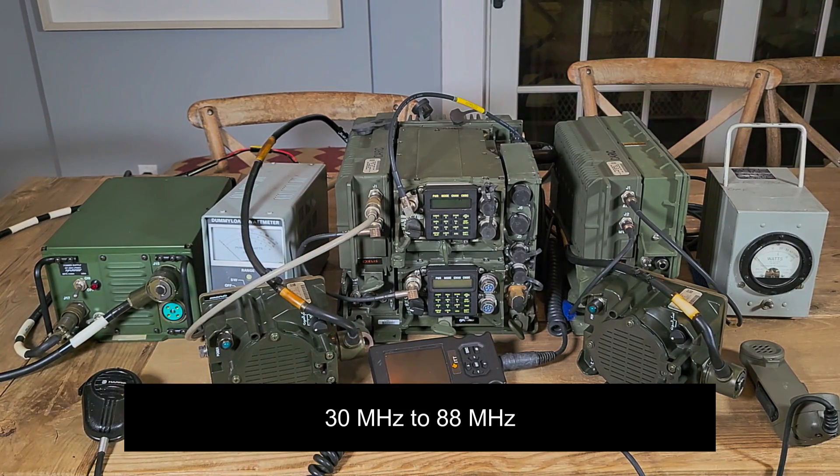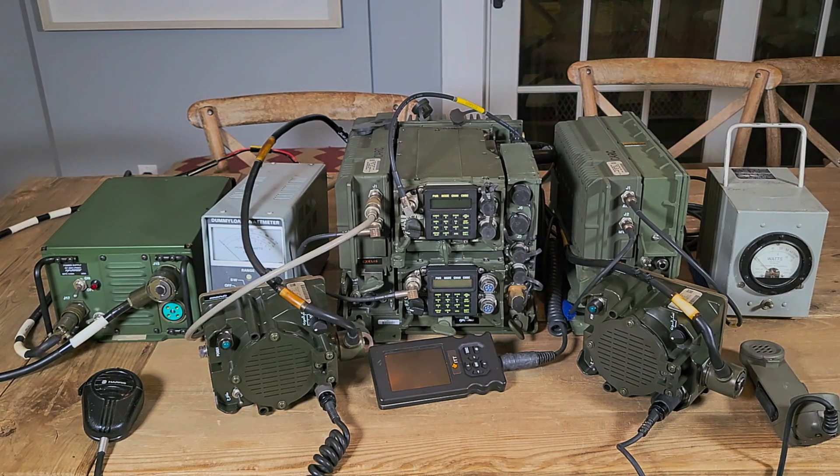These radios have all kinds of features: cryptography and frequency hopping. These radios are legal to own because they do not contain US military type-one encryption — they have commercial off-the-shelf type encryption. Here is something you might've seen in a previous video where I did a test of situational awareness. This is an enhanced CDU — control display unit.